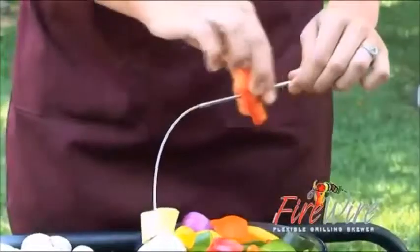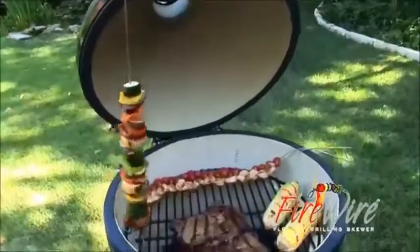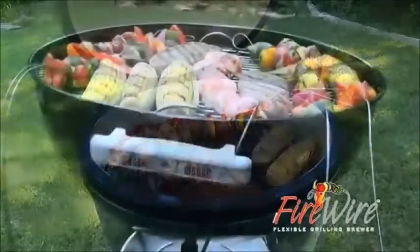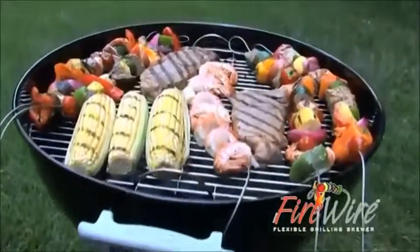Slide food onto Firewire and it stays on. Drape Firewire off the edge of the grill and the pointed end stays cool thanks to our ingenious stainless steel construction.